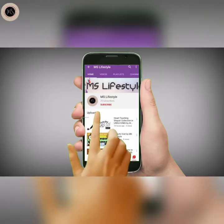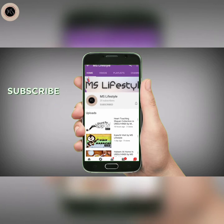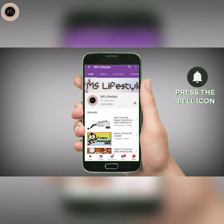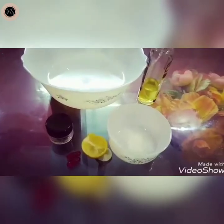Please subscribe to my channel and press the bell icon to make sure my videos will be very helpful. I am Sabika Sayyad. I am Maria Sayyad.